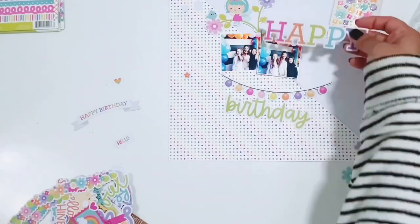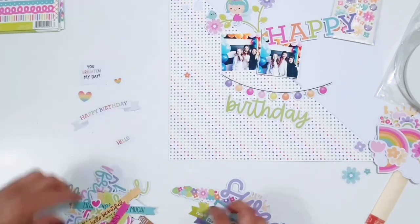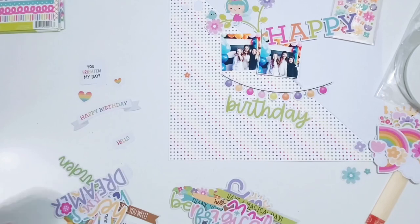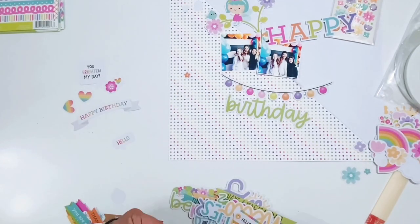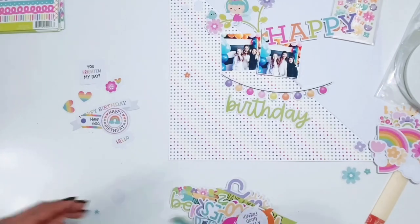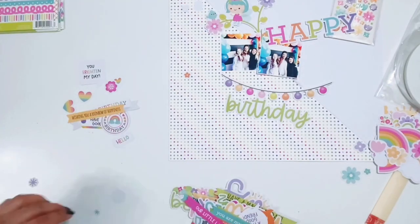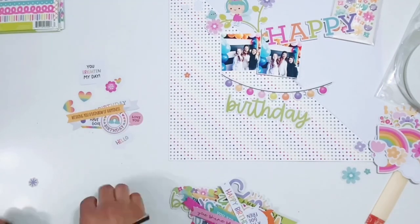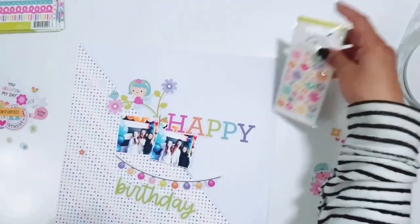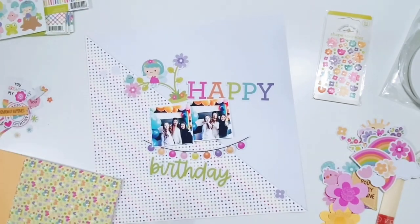Right now I'm going through the chit chat pieces, pulling out the 'happy' and the 'birthday' title pieces — I will use those on my layout. There were some fun speech bubbles that were rainbow colored that I want to try to get onto this page as well, and then these rainbow hearts. The birthday party was a rainbow themed party — we did a rainbow balloon garland and her treats were all rainbow, really really cute. I also found a giant 15 balloon that was rainbow colored so the rainbow colors in this collection are perfect with the photos.